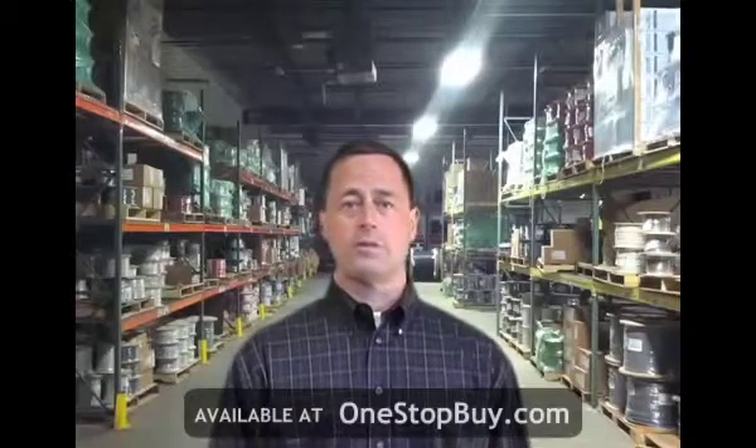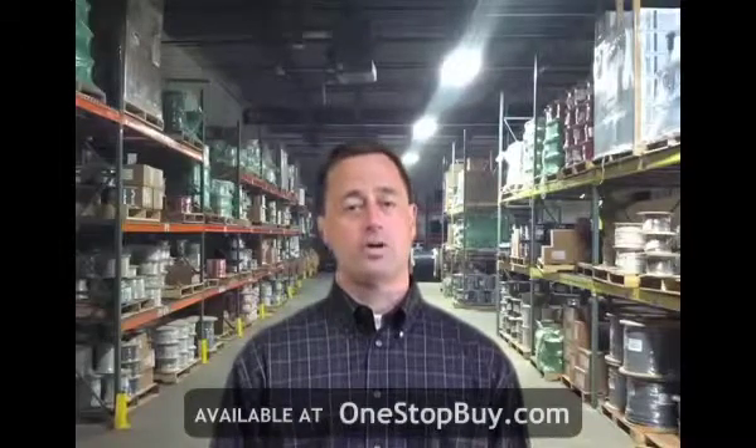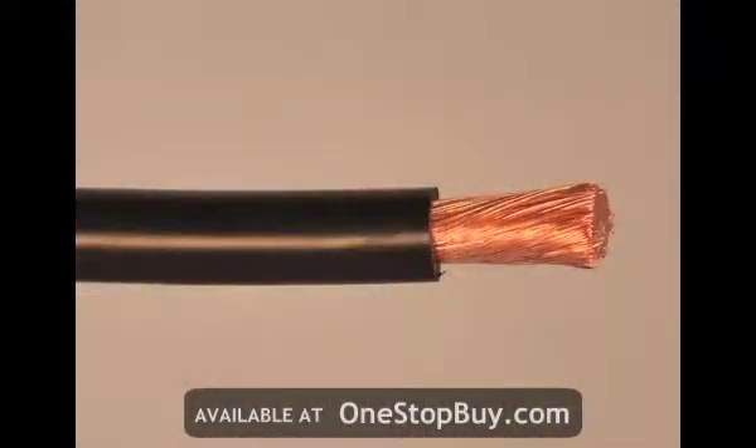Hookup wire is one of the most basic cable constructions available in the market, but one we get many questions about. UL-1015 is one of the most common hookup wires. It can be made with bare or tin copper conductors that can be solid or stranded, and there is an overall PVC insulation.